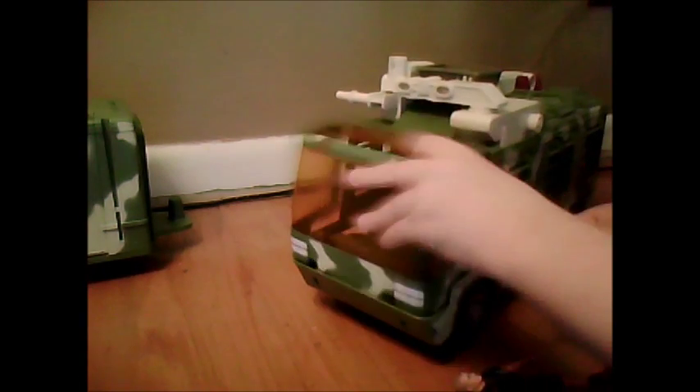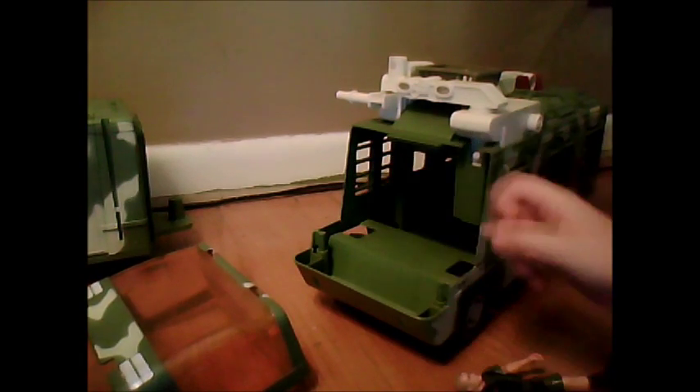Dino damage — this panel comes off. And this normally would have a steering wheel, but mine didn't come with that, so I'm missing the steering wheel.